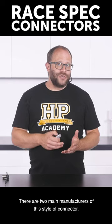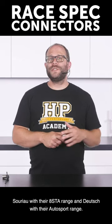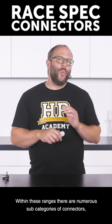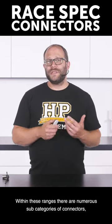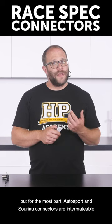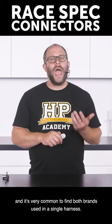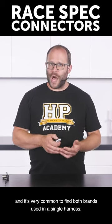There are two main manufacturers of this style of connector: Souriau with their 8STA range and Deutsch with their Autosport range. Within these ranges there are numerous sub-categories of connectors, but for the most part Autosport and Souriau connectors are intermateable, and it's very common to find both brands used in a single harness.